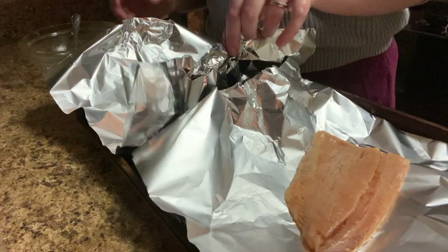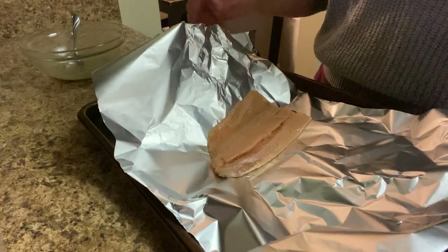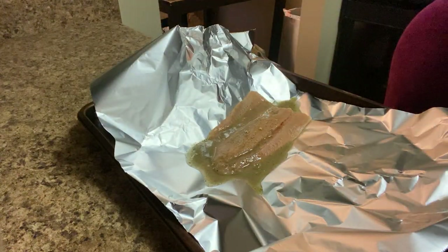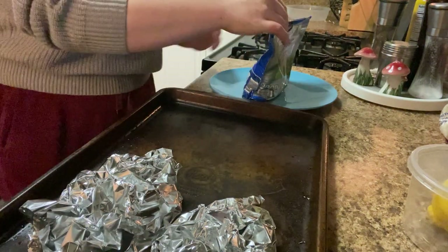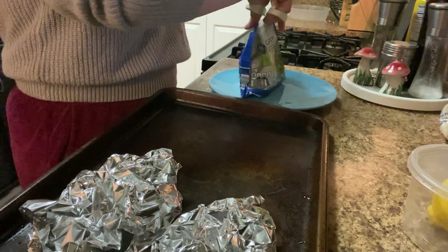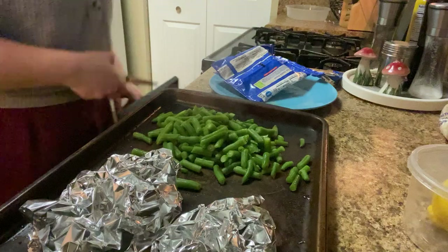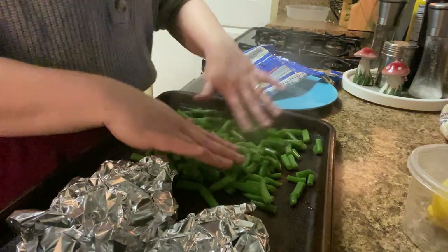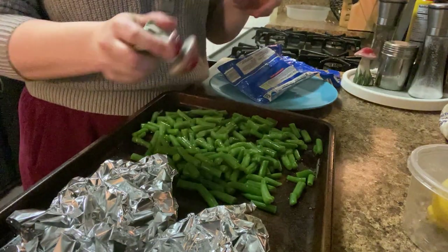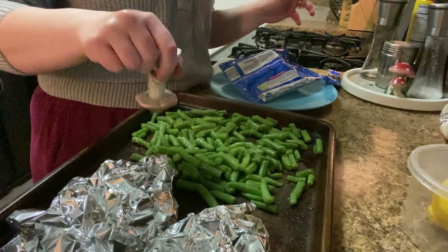You could marinate your salmon in this if you're like super prepared and have your life together, but you guys should all know by now that that is not me. I like to microwave my veggies for a little bit to help them get a better broil when they're in the oven, because if they're cooking from frozen they're not going to get as crispy. I'm going to add some oil, some salt and pepper on our green beans.